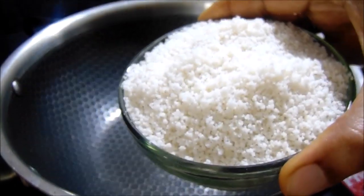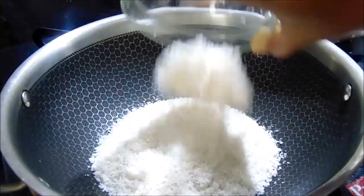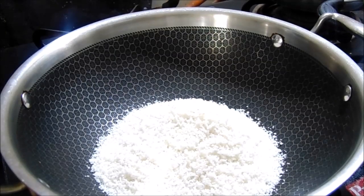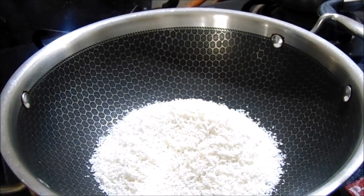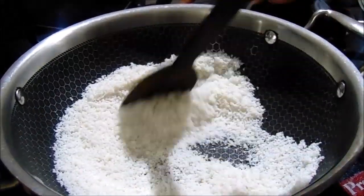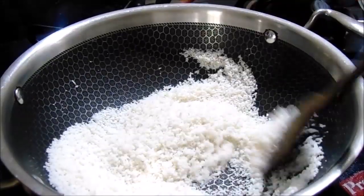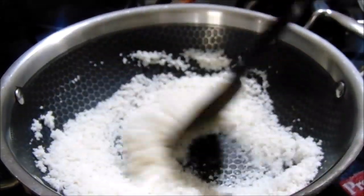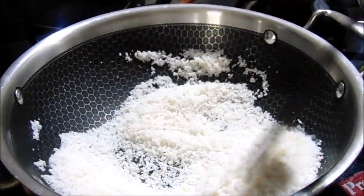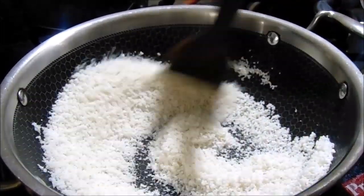First, I am going to do BM Rav. Now, I am going to do it in the market. Let's fry the gas in low flame. I am going to do BM Rav.